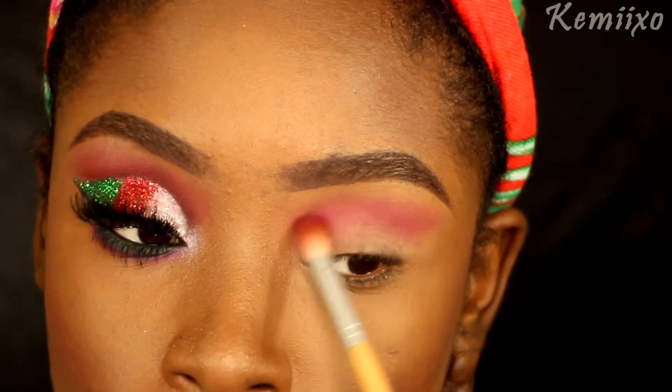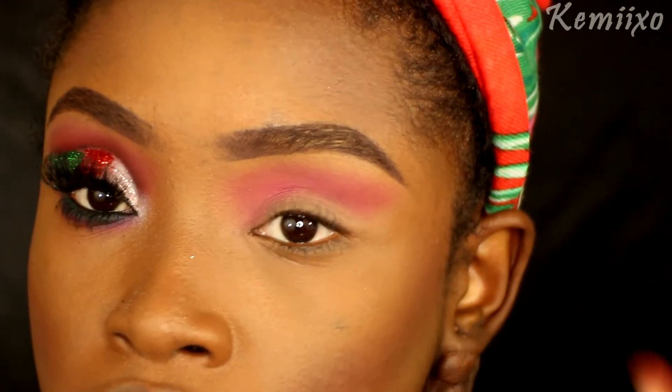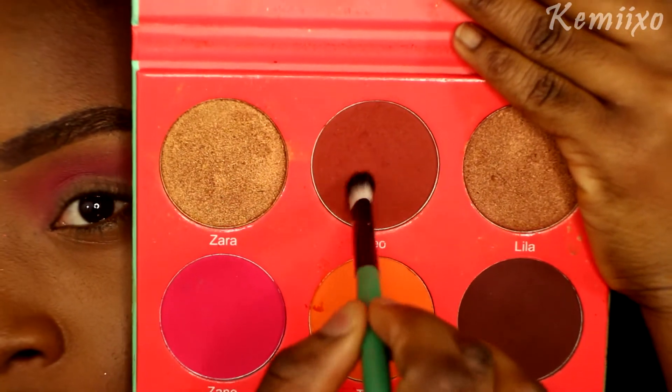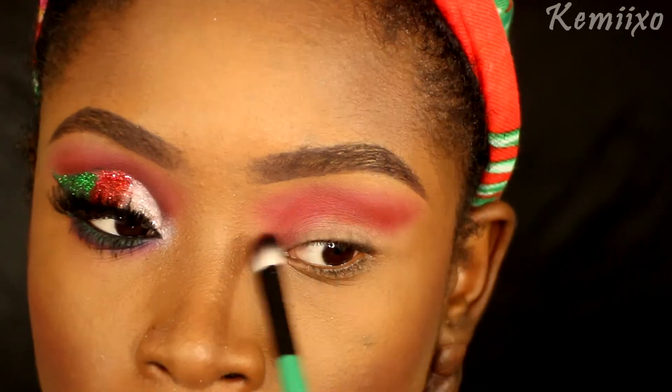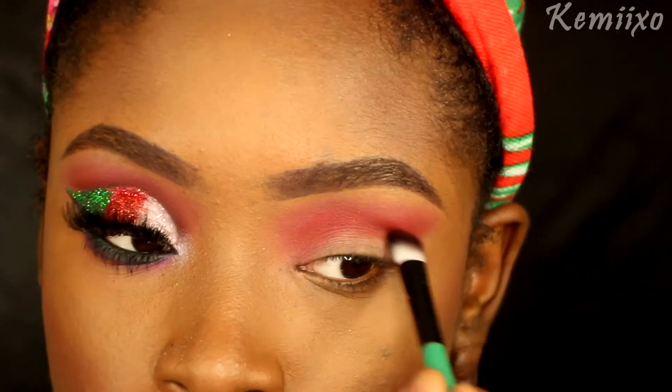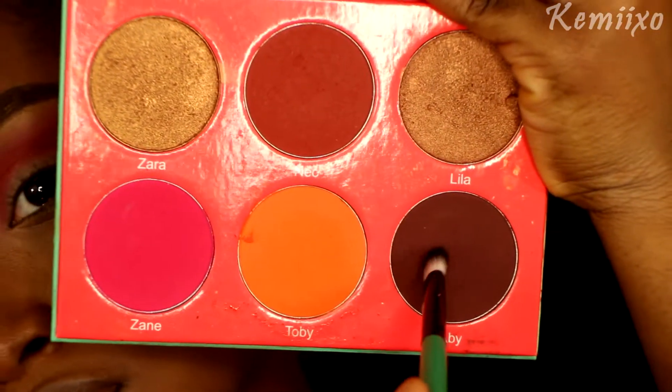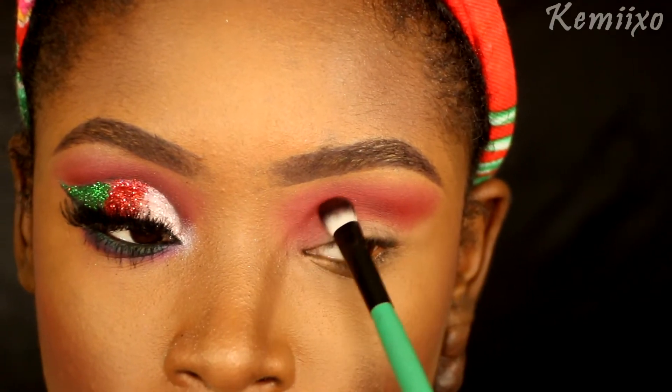I'm going into this Julia's face palette using the color called Shane and blending that into my crease. Then from that same palette I'll use the color called Neo, blending that into my crease to deepen it up. Now I'm going to further deepen my crease using this brownish color called Abby.